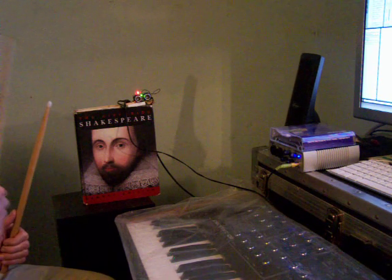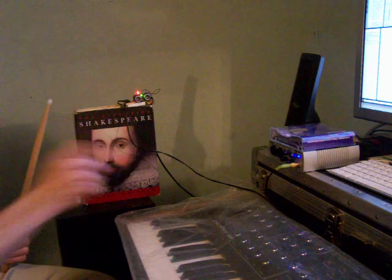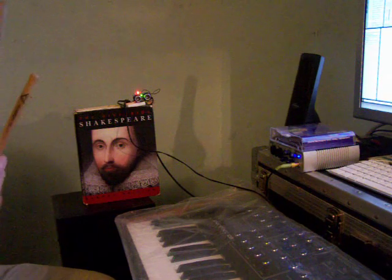So I've set it up so that out here I should have a closed hi-hat, and closer to the unit I should have an open hi-hat.